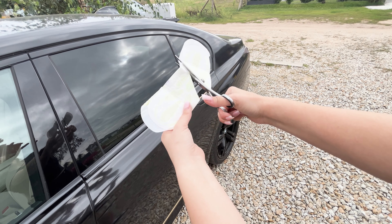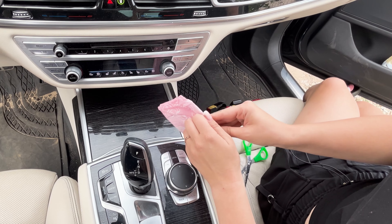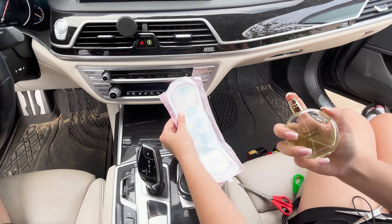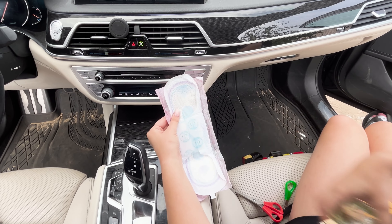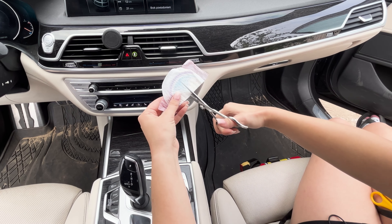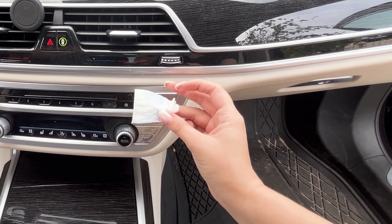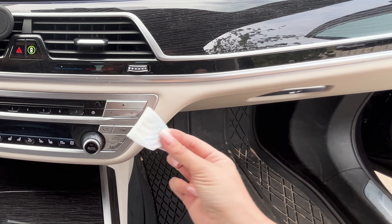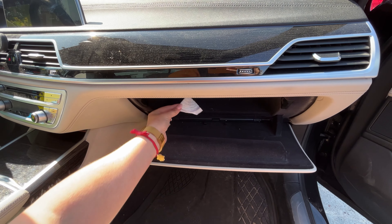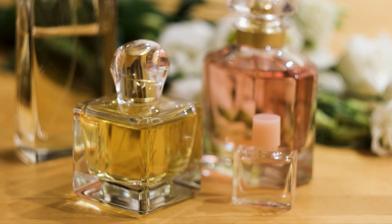Cut the sanitary pad with scissors — this trick will save you a lot of money. Start by partially unwrapping the pad, then take your favorite perfume and spray it. Wait a moment, then cut the pad into smaller pieces. Stick these pieces in different places in your car. Stick them in visible spots for a stronger fragrance, or hide them in the glove compartment for a more subtle scent. This quick and easy trick will make your car smell like your favorite perfume for a long time.